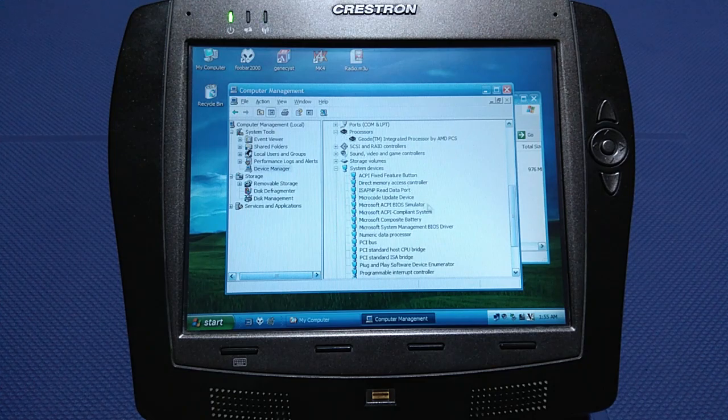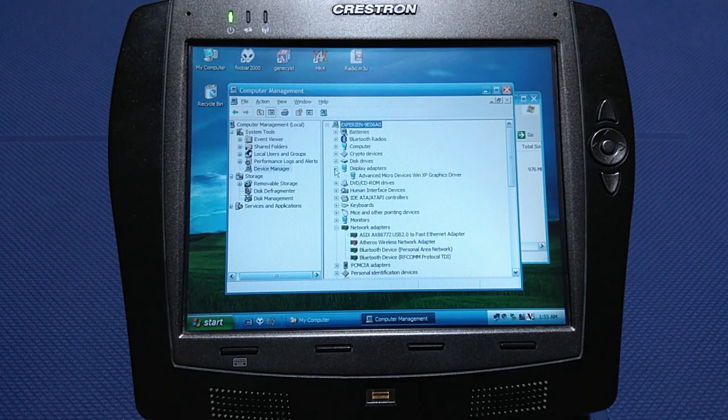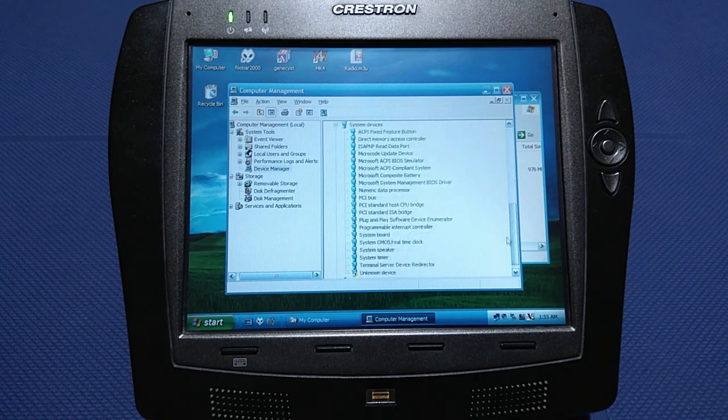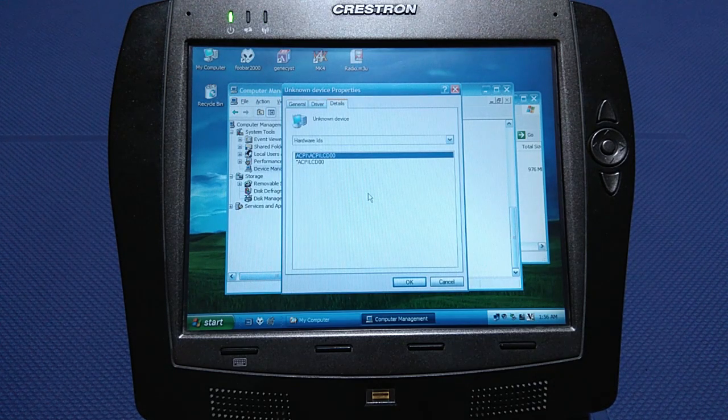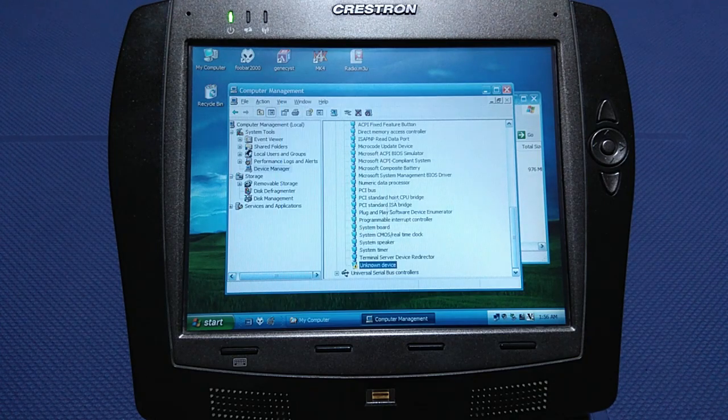As you can see, most drivers are successfully installed, apart from one driver that I am unable to find. So if somebody is familiar with this specific device, I would appreciate your advice in the comments below.